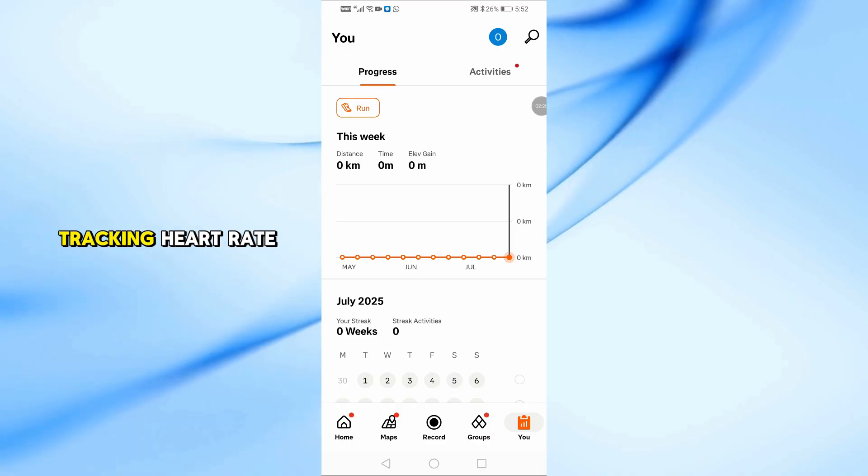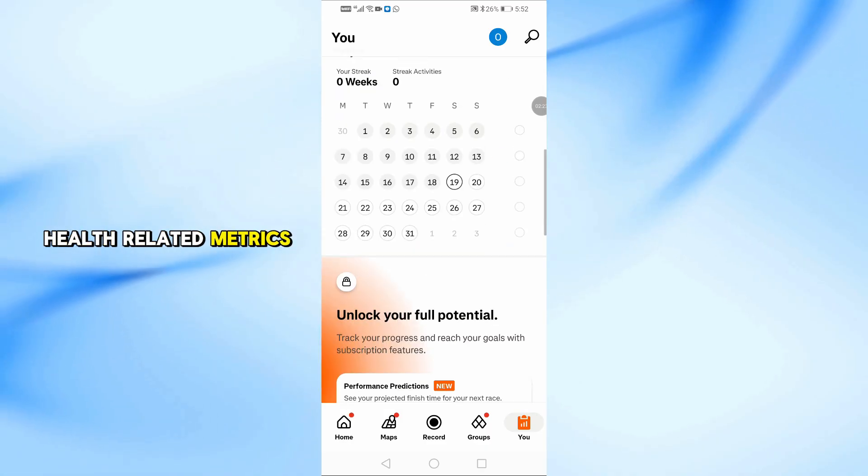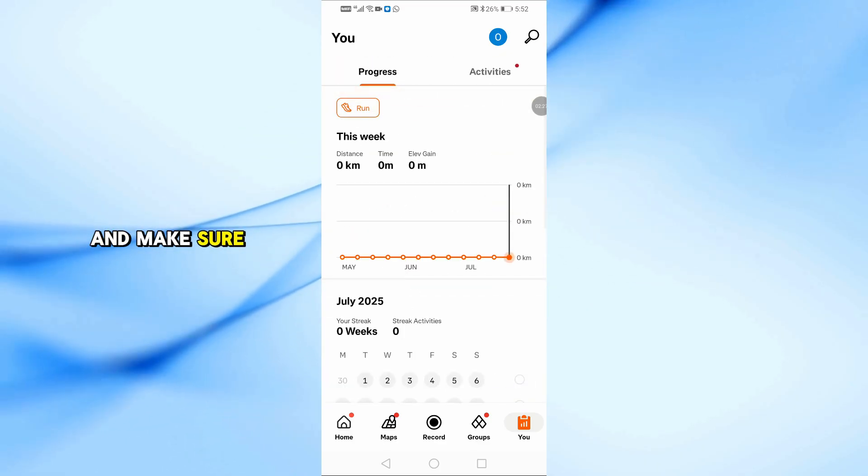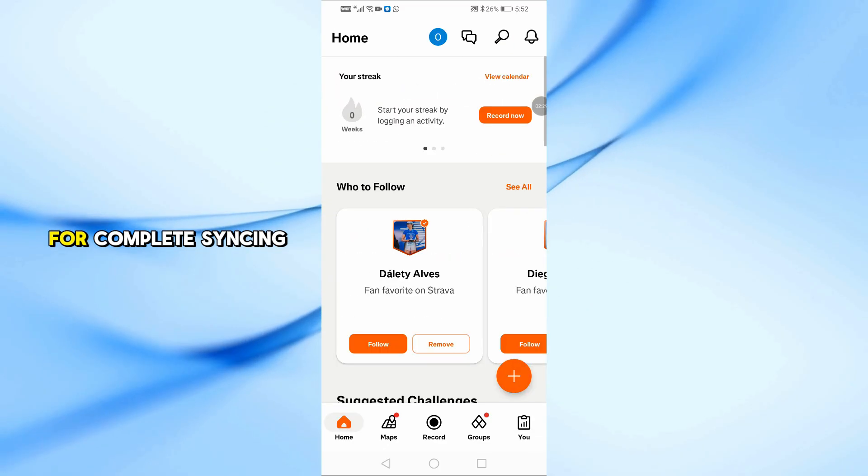Also, if you're tracking heart rate, calories, or other health-related metrics, open the Strava app, go to Settings, then Data Permissions, and make sure to enable access to health data for complete syncing.